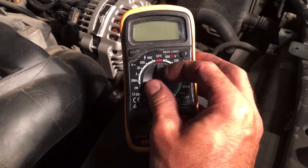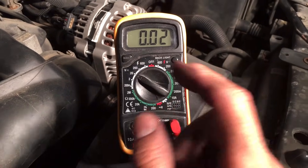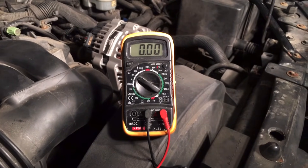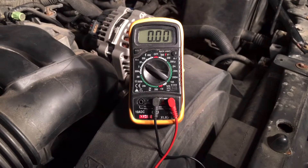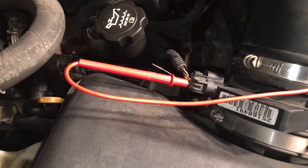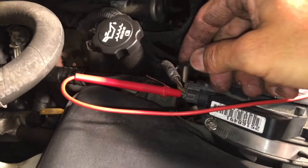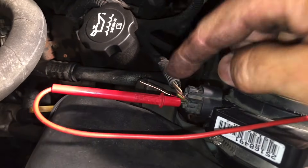Next, I'm going to put the multimeter back to 20 volts. Then we're going to go inside the vehicle and start the car. Make sure you check the vehicle specs for your vehicle as far as what the reading should be on your mass airflow sensor. We have one wire connected to the probe we put in, and we're going to take the ground and connect it to the other one, and then we'll see what the voltage reading is.